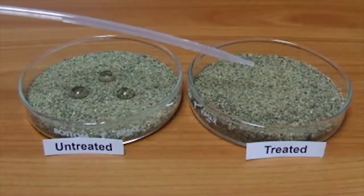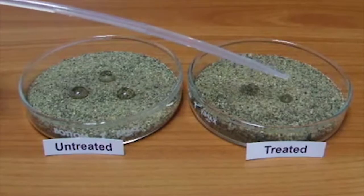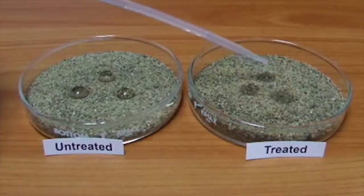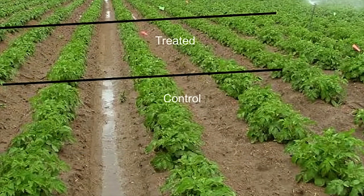When growers treat their soils with WaterMax II, water can then move quickly and easily off the soil surface and into the profile. This minimizes the amount of water lost to runoff and evaporation, and ensures that the grower and the crop get the maximum benefit out of every precious drop. In this potato field, we see the benefits of WaterMax II in action. Note that there is no standing water in the section of the row that's treated.